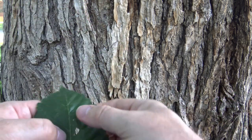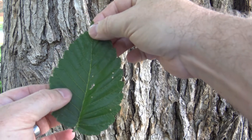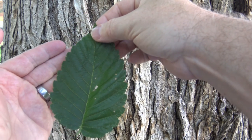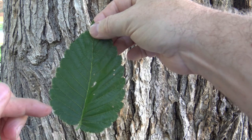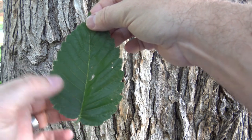It has simple leaves with a margin that's described as doubly serrate, meaning there's a large indentation or tooth followed by a smaller tooth as you move up.